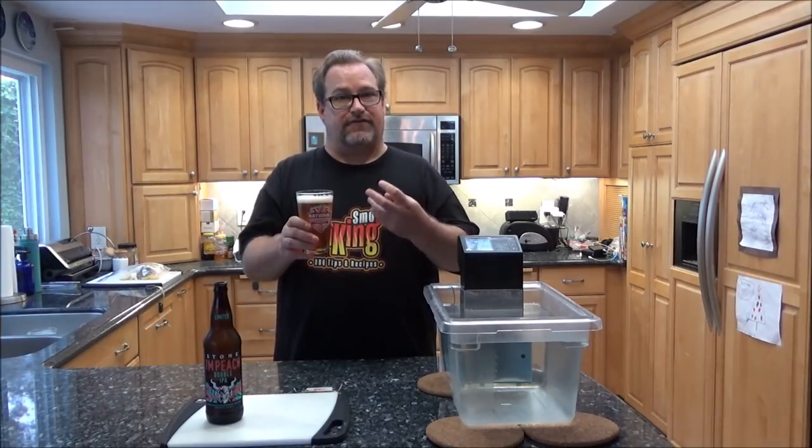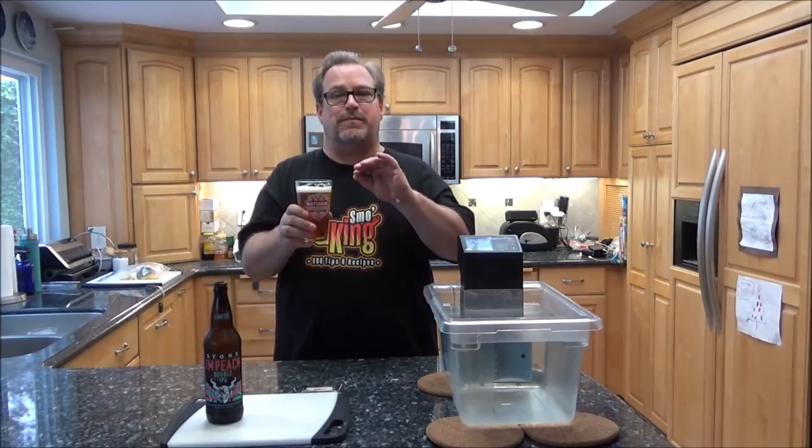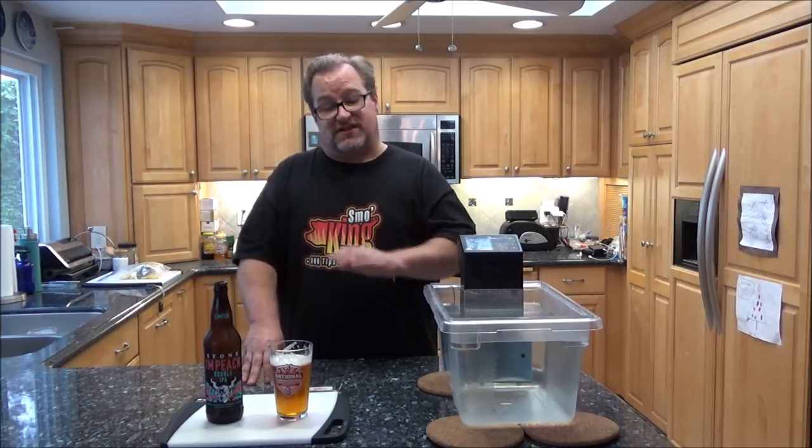Wow, a lot of fruit right up front. I definitely taste peaches, I definitely taste pineapple, and then right at the end maybe a little bit of grapefruit. There's a slight bitterness but it's certainly not very strong — a little bit of a bitter finish but not much. Considering it's 8.8% alcohol, that peach in there really hides the alcohol content. It's a medium beer, medium combination, but it doesn't taste like 8.8%. Compared to other IPAs where the hop presence is so strong and bitter in the aftertaste, I'm not getting that at all here — very lightly. It's a very well-balanced beer.